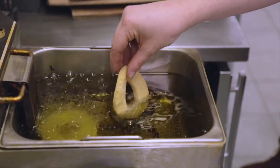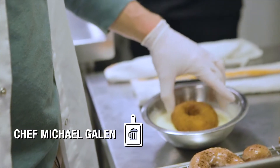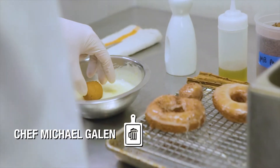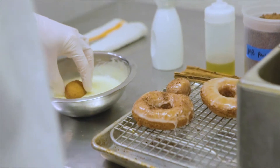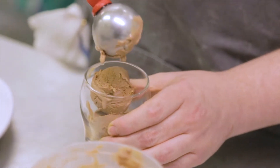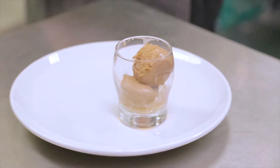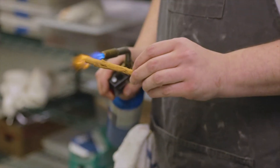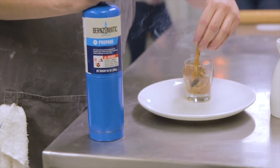An obvious choice: the record's called Donuts and we made some donuts. What we decided to do was yuzu glazed donuts — we wanted to put a spin on that. So we paired it with a cinnamon scented affogato, a traditional Italian dessert. We used a Jay Dilla gelato and then used a little Ceylon cinnamon burnt into it just to give it a little more pop. It's finished with some yuzu scented olive oil and then we're going to finish it with a double espresso shot.